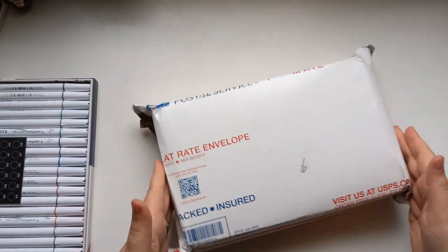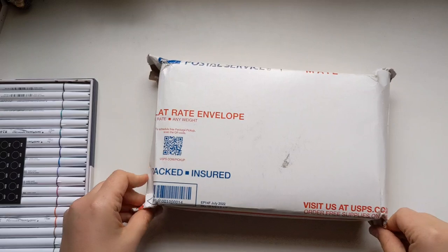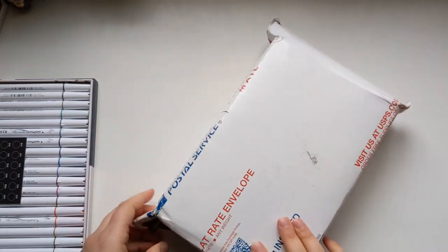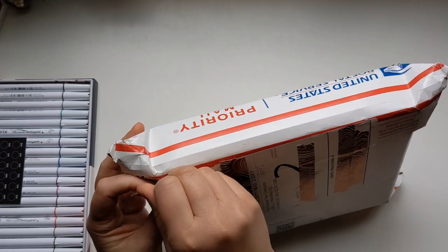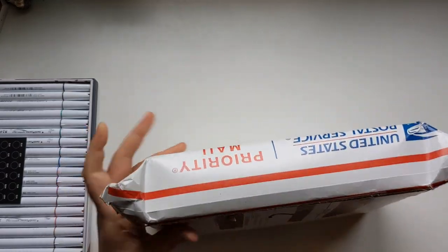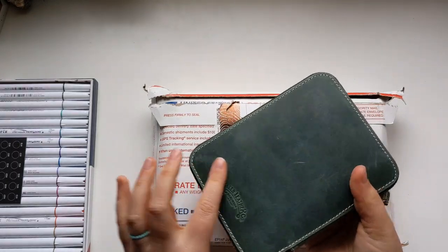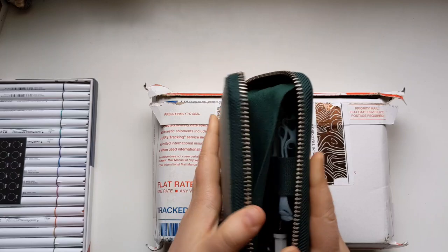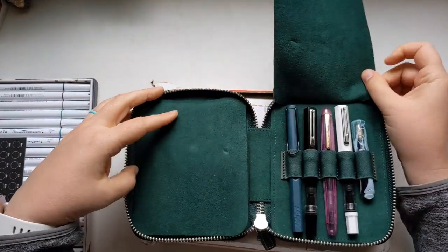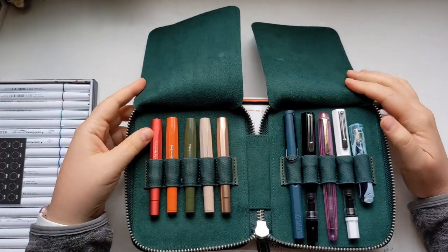But this is the real thing that I was waiting to make this video over. This is a recent unboxing — my Galen Leather gorgeous fountain pen case. I'm a big fountain pen girl, and I filled it with some of my favorite fountain pens. These are all my Kaweco fountain pens.